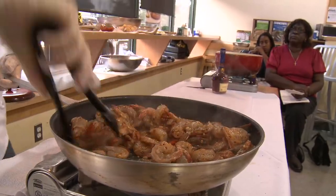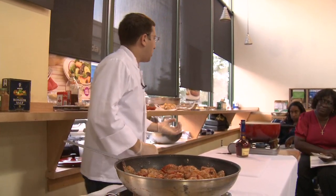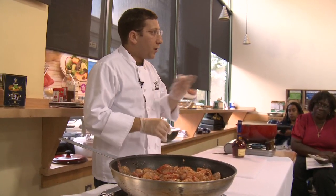Now, how do we know when shrimp is cooked through? The tail starts to curl — it goes from translucent to opaque. What is the texture of shrimp when it's overcooked? Rubbery. That's no good — we don't want that. So just when it starts to curl, just when it's opaque, that's when we know it's absolutely perfect.